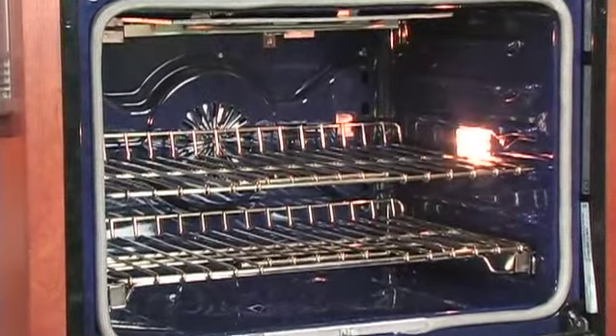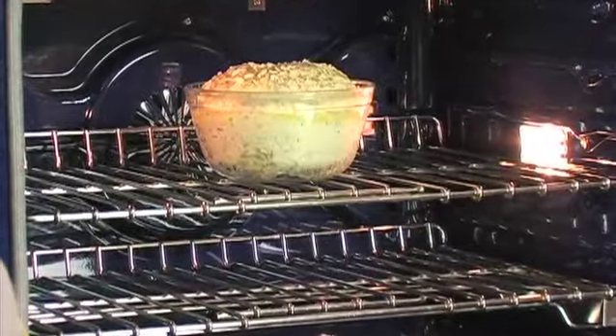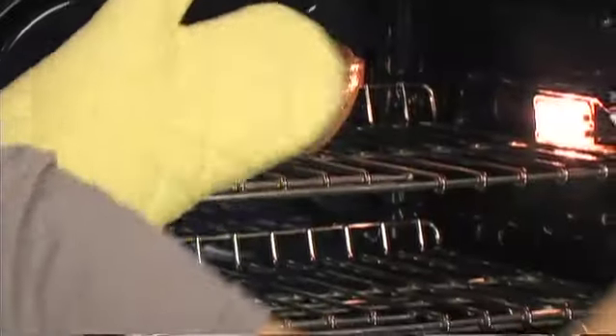Bake your bread at 375 degrees for 35 minutes or until done. If you're using a glass casserole dish, as I am, you'll want to bake it at 350 degrees.